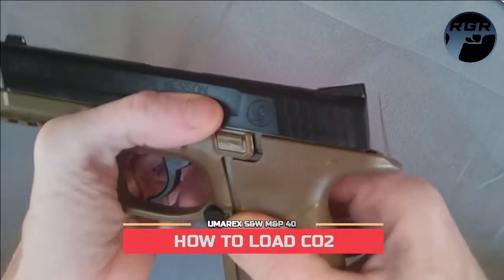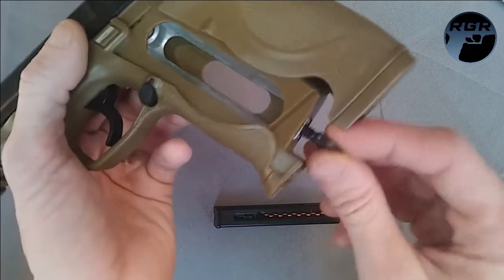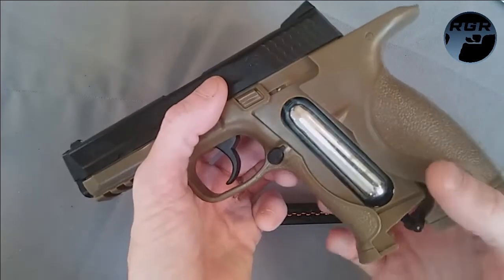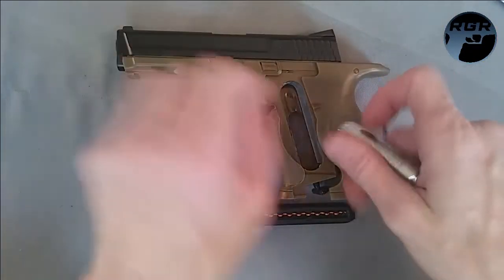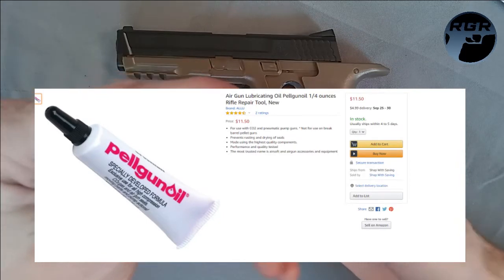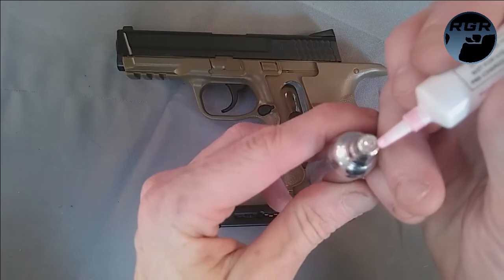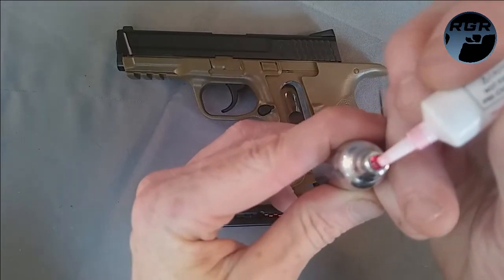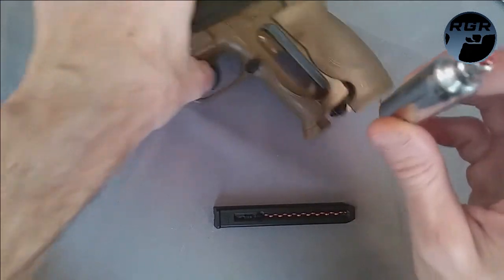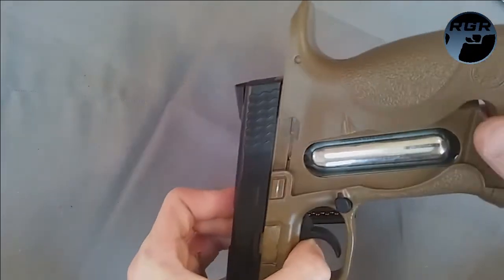Before you put your magazine in, always load the CO2 first to be safe. Open the grip cover — it just slides back. Make sure the piercing pin is all the way screwed down. In this M&P40 the 12-gram CO2 cartridge goes in head-first. I always emphasize using Pellgun oil — put one drop on the tip of the CO2 cartridge, as it helps prevent your seals from drying out and breaking. I'll put a link for that in the description. Then take your 12-gram CO2 cartridge and load it up.